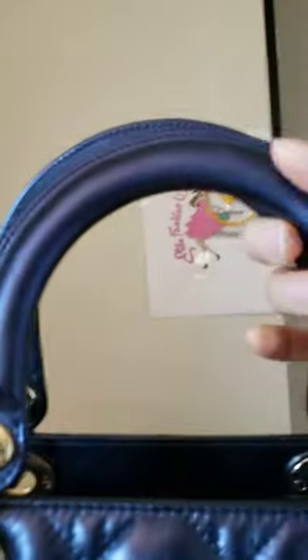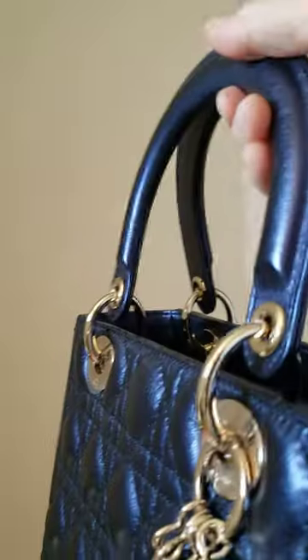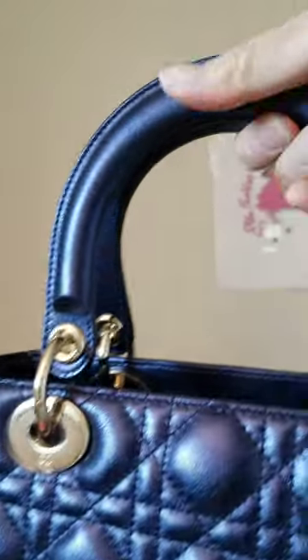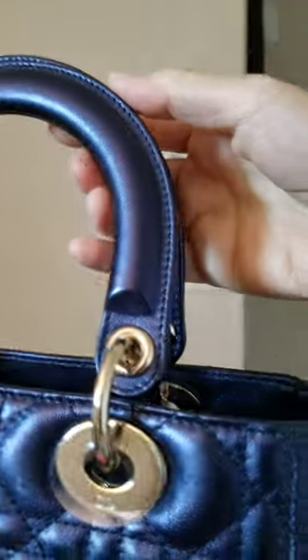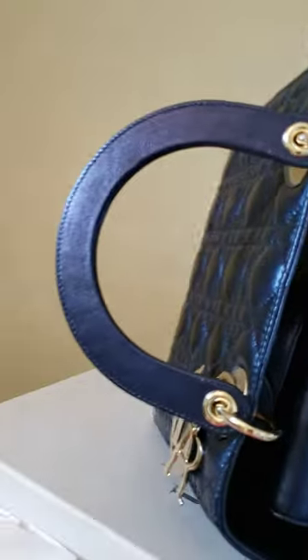I don't want to add the handle, so let me show you the close-up of my handle, because I always wrap it with either a twig or a ribbon to decorate and to protect it.